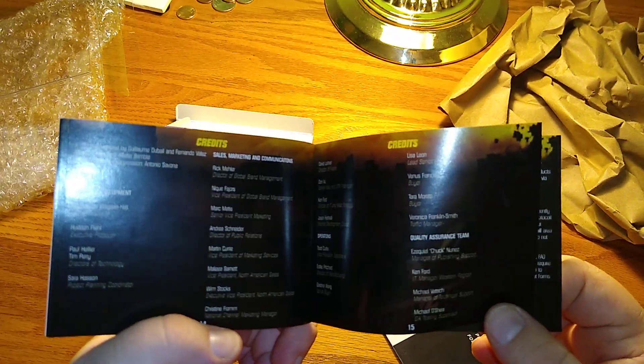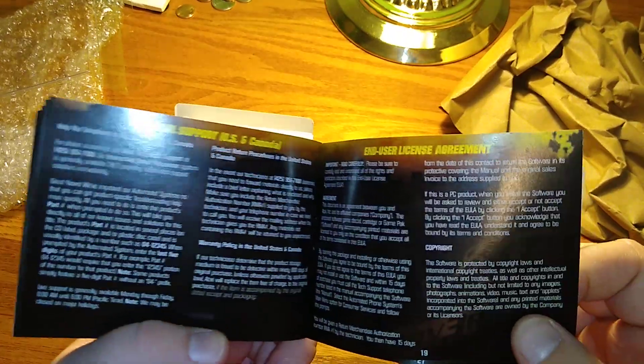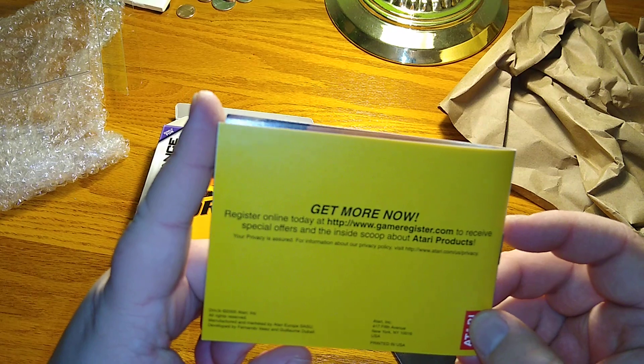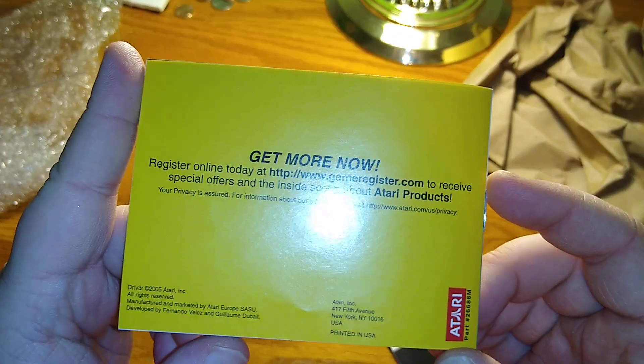Ammo is automatically added to the weapon you're using when you pick up a clip. Then there are all the credits. It's kind of sad that Atari isn't really around anymore - I mean they're making the VCS but that's basically vaporware, it's never going to come out. You can go to gameregister.com - I should try to do that and just see what happens.